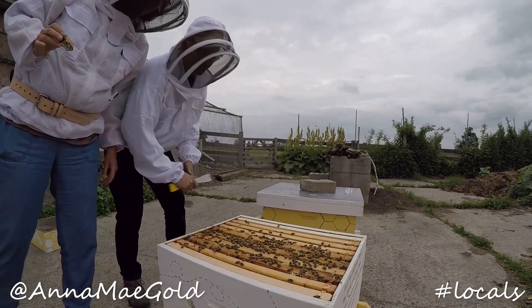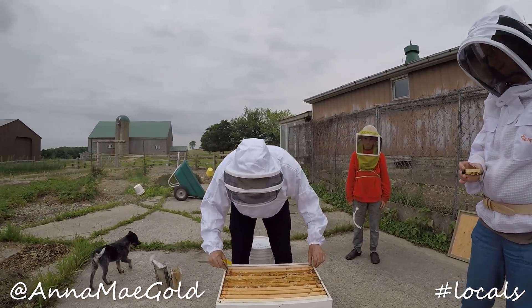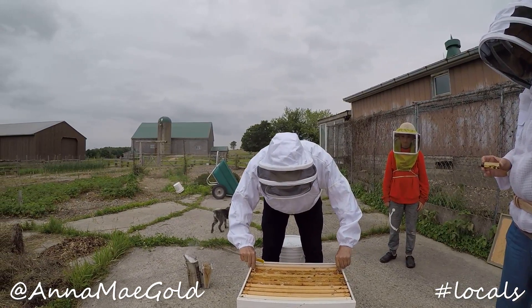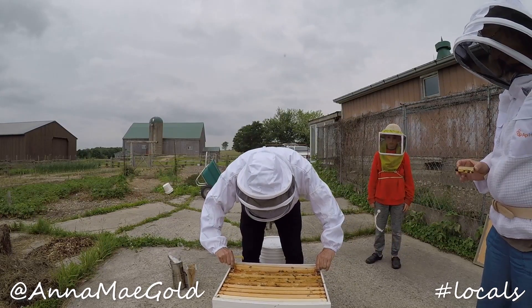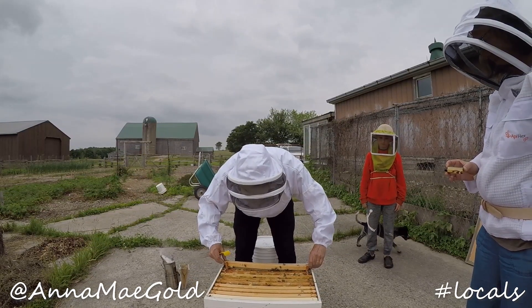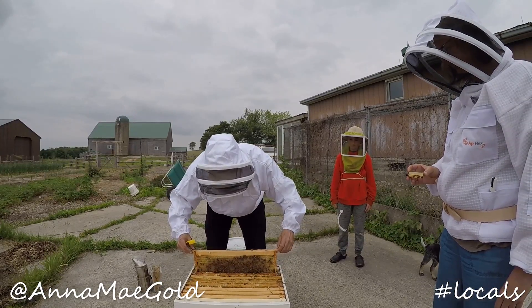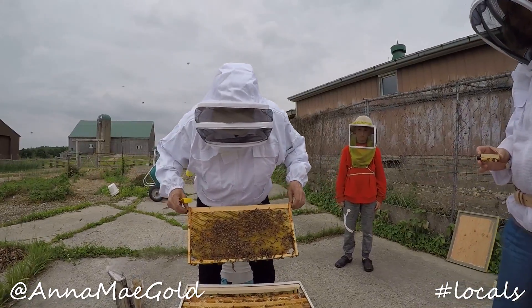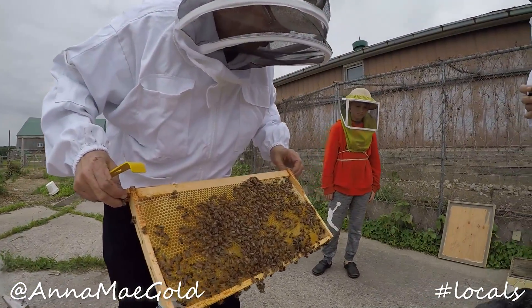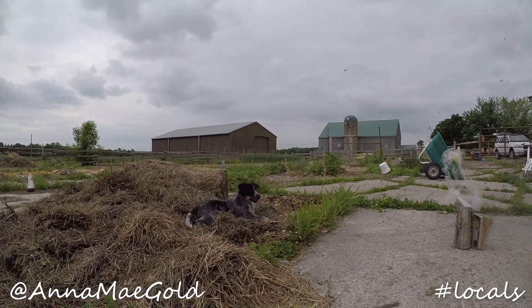They look very calm. We're going to be looking for a part of the hive where there's already lots of eggs in what they call brood. So I'm going to lift this straight up as I can so as not to disturb them any more than I have to. And this is very full of nectar. Lots of nectar. Small box.